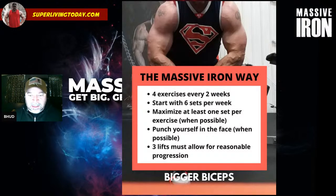Number three: focus on maximizing at least one set per exercise when possible. Maximizing an exercise means pushing it for as many quality reps as possible, stopping that set when you feel like you're going to fail on the next rep or when your form is going to break down. You want to do that on at least one set — generally I do that on the last set of exercises. Let me give you a quick example.